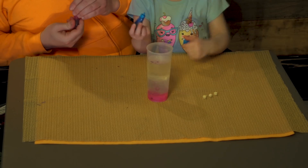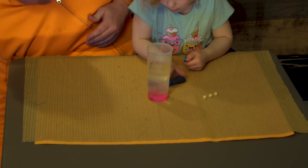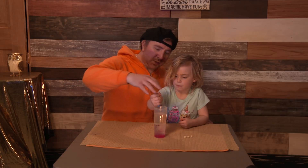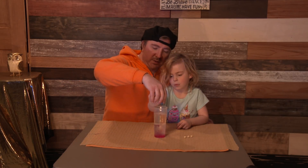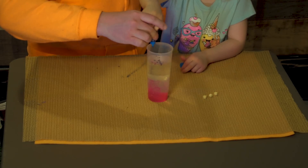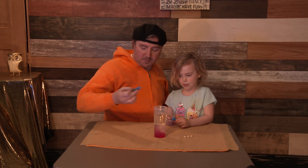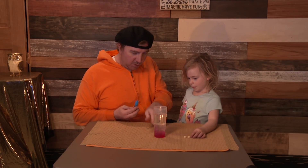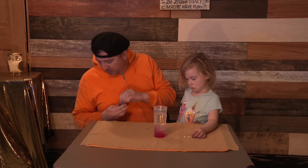I'm going to squeeze this one. Go ahead. Oops — and then spill it first. There you go. Perfect. Go ahead and squeeze it. There you go. Perfect. Let me have the bottle. Let's give it a minute. Look, it turned all pink.